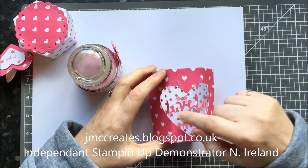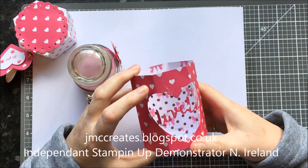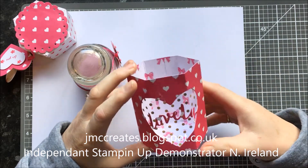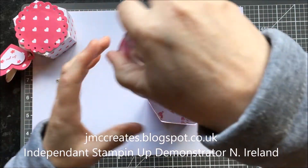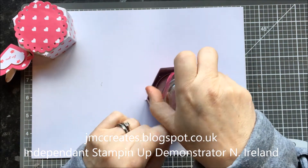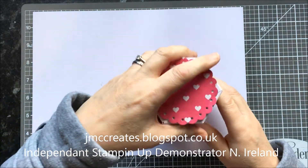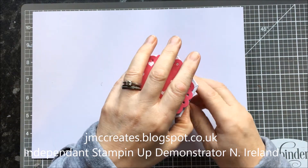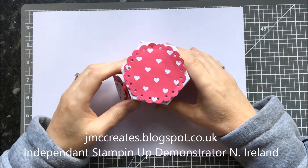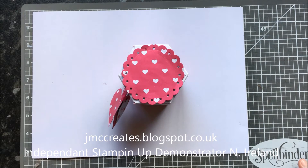I've used the lovely — I'll get it in a minute — and the fabulous foil acetate. Now I got this idea from Steph at FA Ann Cards. She did a bigger one. I'll put the link to her channel below as usual in the description box, and you can go and check her out.